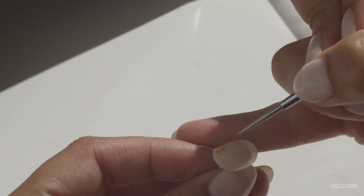With a clean dotting tool, place a drop of coffee in the middle of your petals to create the center of your flower. To add realism to the flower, make the center dot a slightly irregular circle.